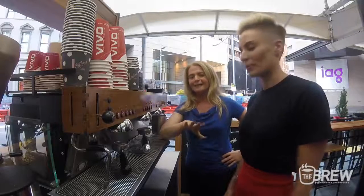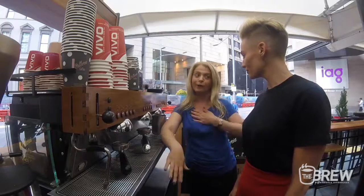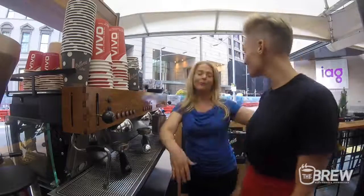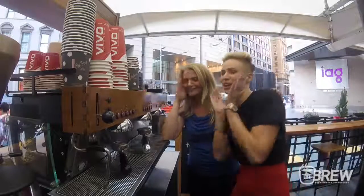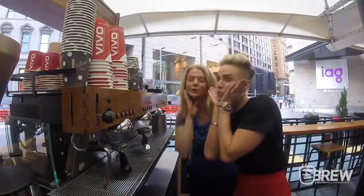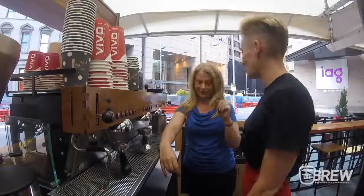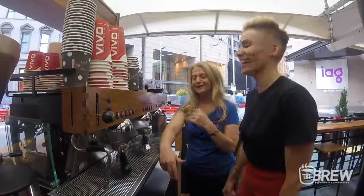Taryn's going to make a long black. She's the first person to come here and have my coffee, because that's what I drink. We're like twins — little blondies, little shorties. You're short for a model, but not in normal life. I'm pretty petite.